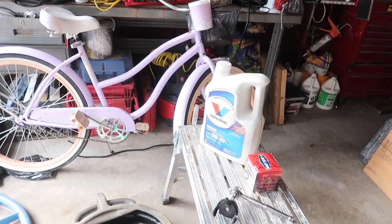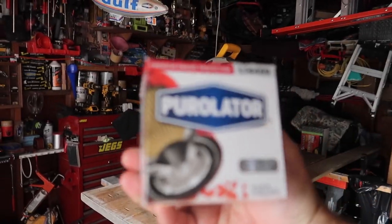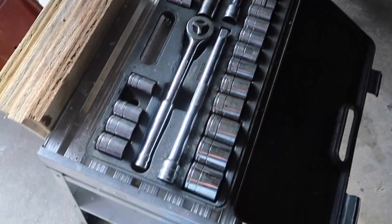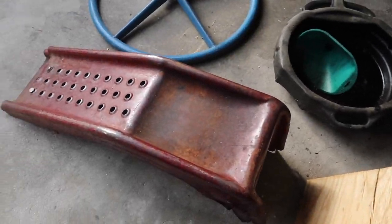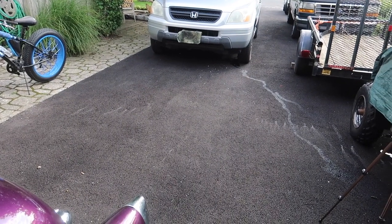Welcome back. Today we're going to do an oil change on a 2004 Honda Pilot. To get this done, we need five quarts of oil, an oil filter — here's what it looks like — an oil filter wrench, a socket set to get the bolt off the oil pan, ramps to put the car up, and a catch pan for the old oil. I'm going to use some wood under the ramps because the driveway is kind of new and it may dig into the blacktop.